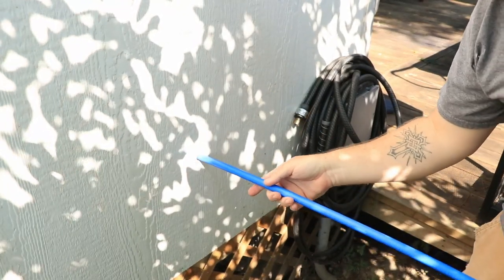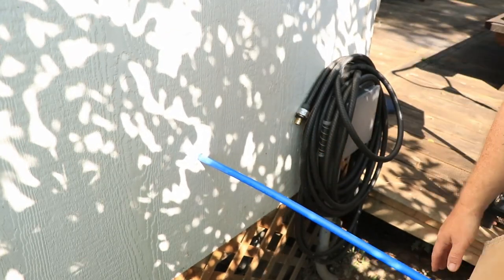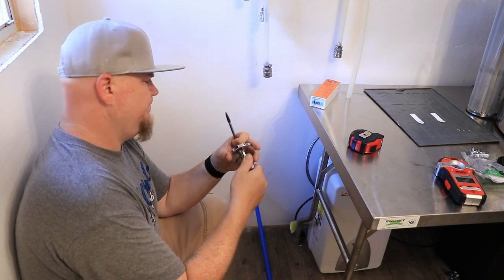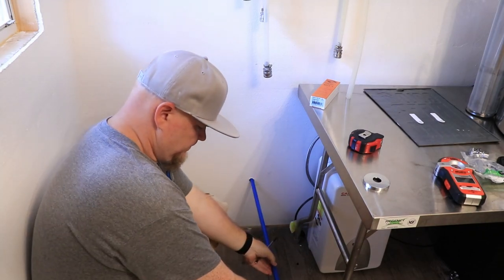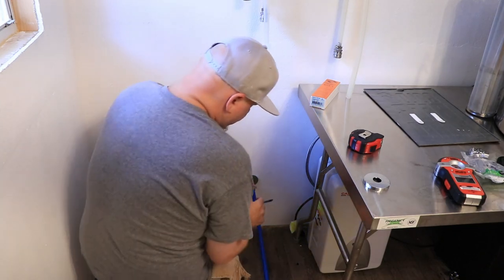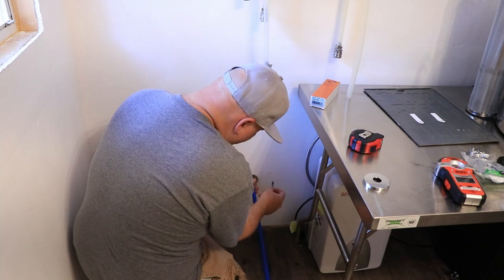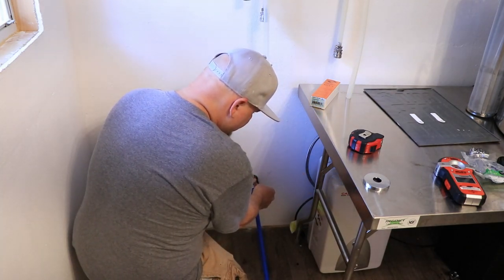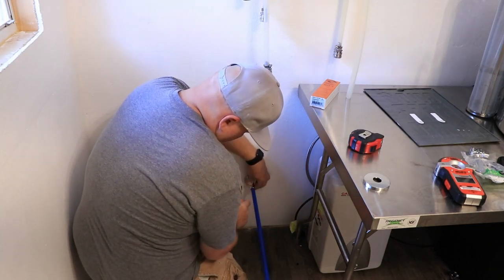Next I take the PEX tubing and I slide it through the new hole that I drilled all the way through to the inside. Here I have a stub-out slide-on piece that I actually found on Amazon. It's really cool because if you have PEX tubing, you can slide that over like a sleeve and it creates a stub-out for you in the wall. What I'm doing here is marking where the screw holes will be so I can do my drilling to put in the wall anchors.